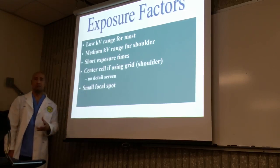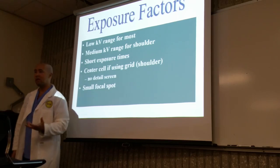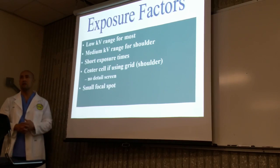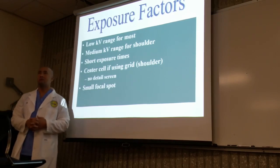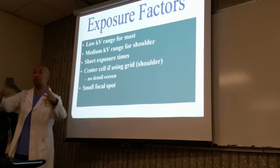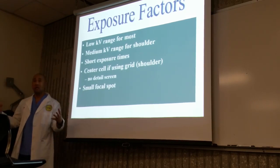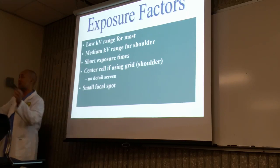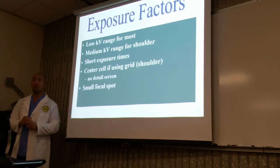Cassettes — are we going to do tabletop, bucky, or use grids? All of the above. It depends on your situation. Now, how do you know whether to use a regular image receptor or one with a grid? If it's in the bucky or not. The grid is based on body part thickness — 10 centimeters or more.